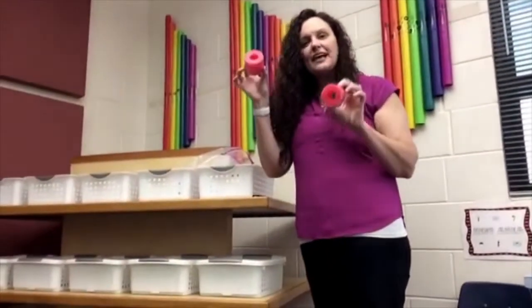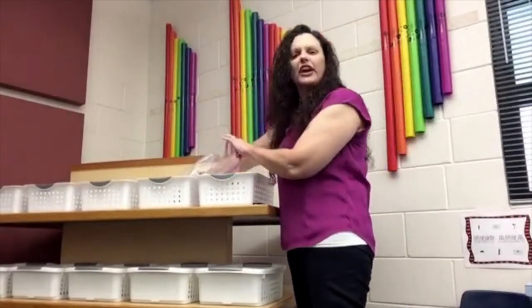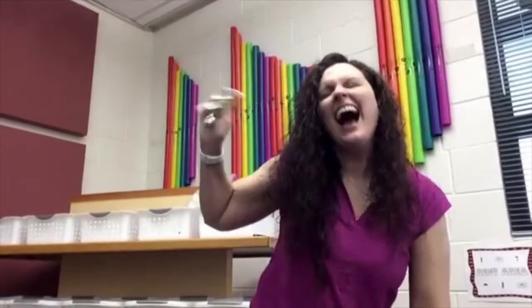These are our new sandpaper blocks. What else do we have in here? I hear some jingling... Jingle Bells!